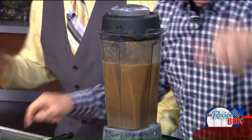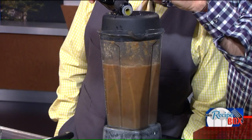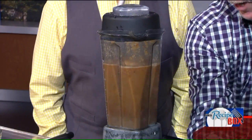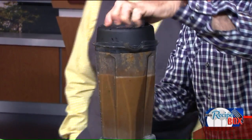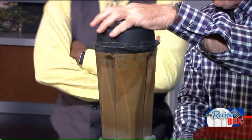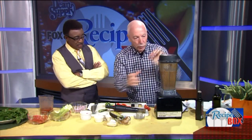Now it's beginning to liquefy. What are you putting in now? I'm going to put in some extra virgin olive oil and a little balsamic vinegar, just to give it a little bite. Man, I can't wait to taste this. And the girls are standing in the wings over there — they can't wait to taste it either. It looks good.